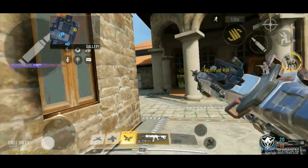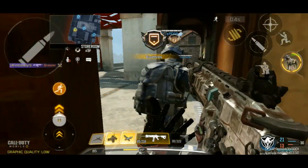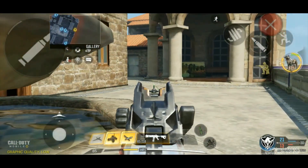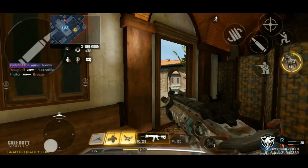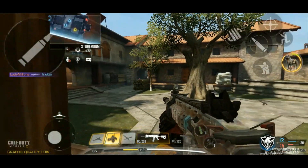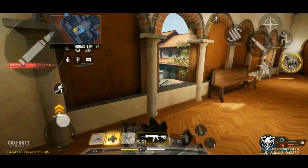Speaking of snipers, I wonder if he even saw me — looks like maybe he did at the last second because he was trying to switch. But this seems to be the way to do it here. My ADS time and movement speed is actually quick enough for me to react rather than having to post up. I was not really expecting that, but I'm not complaining. Somebody cross-map, but I'm not going to fight that one. He knows I was there.